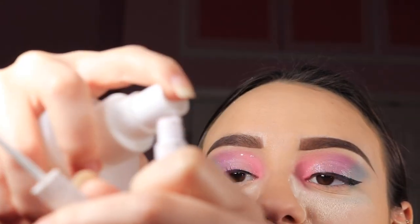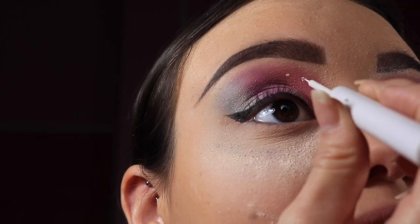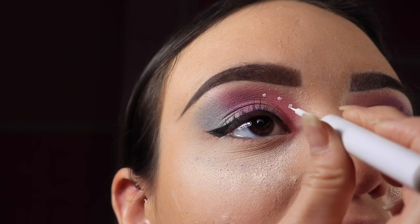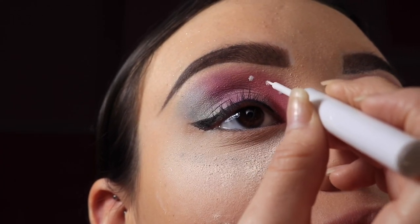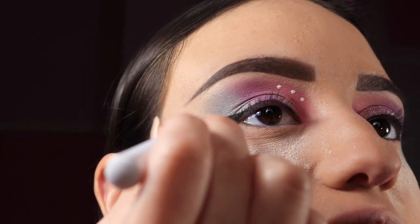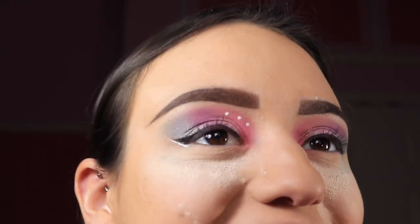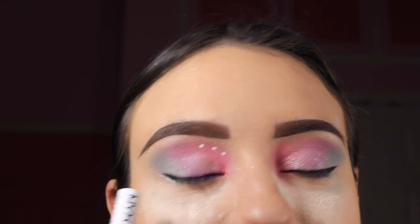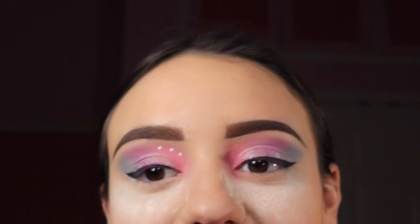We're going to spray the eyeliner again. Now you can see the dots. I also want to trace the outer part of my eye. Wow, that looks cute — I'm pretty obsessed with how it looks! Now we're going to do the other eye. I might put a dot somewhere else too — still thinking about it. I'll do the other eye off camera.